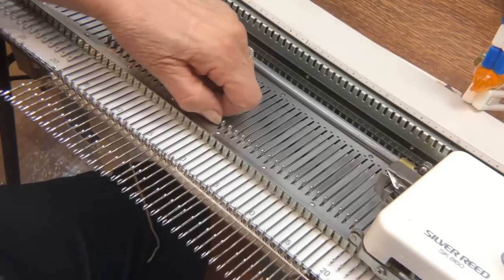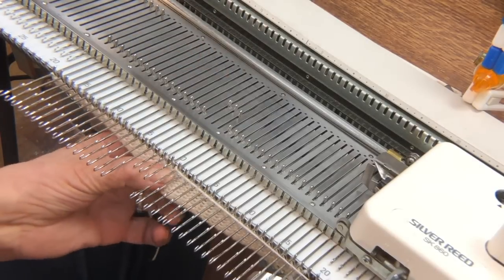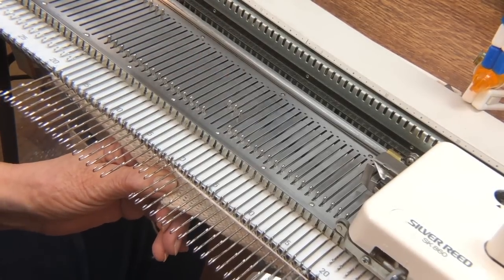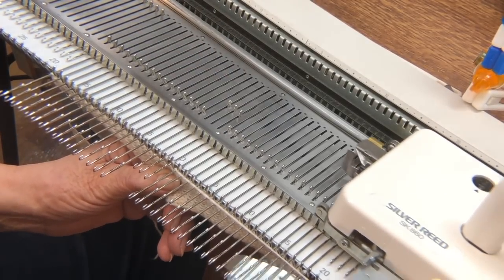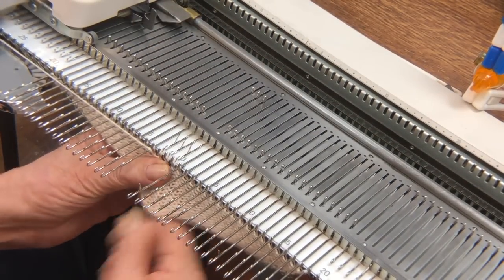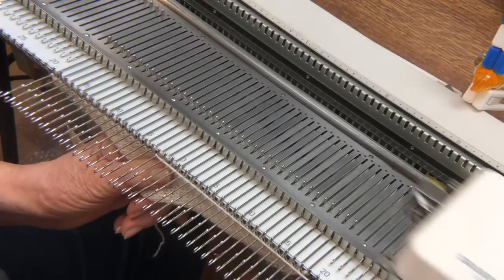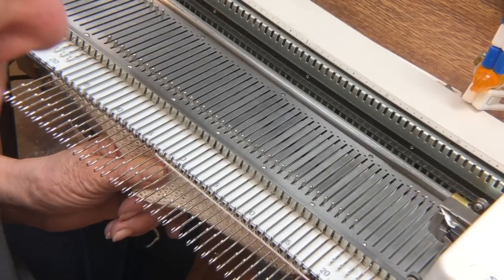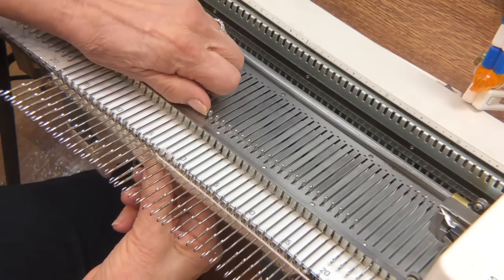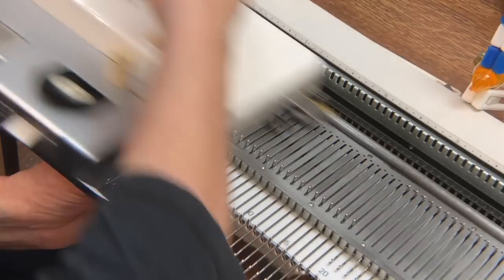The next three needles are the ones I want to enlarge, so I'm going to return those to upper work position and increase my stitch size up to about a nine. I'm going to knit across just those three needles — they've got a much larger stitch now than the others — and then back up the carriage, drop my stitch size back down to five, and knit my way out of the row.